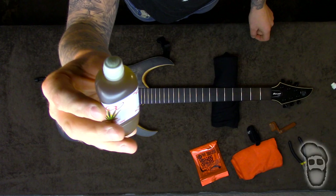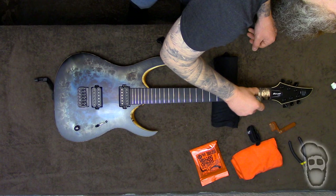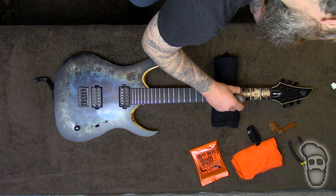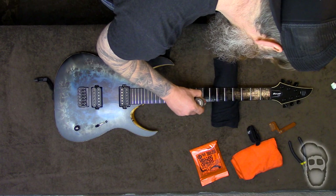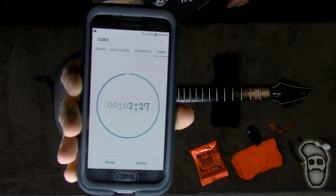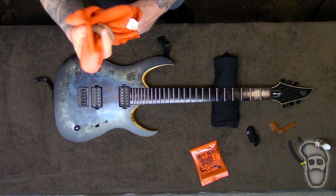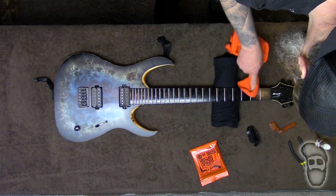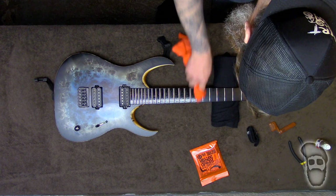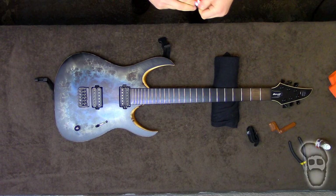Let's open it up. There's this little ball here and you just apply it right on the neck and work it down. So this has sat for about two and a half minutes, and now you just take a microfiber cloth and wipe it down. Time to restring it.